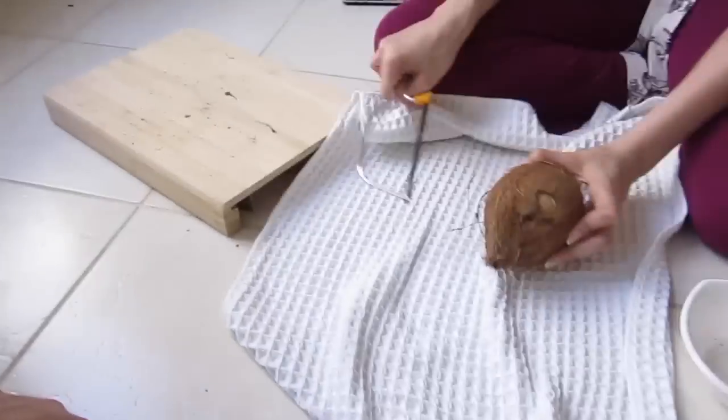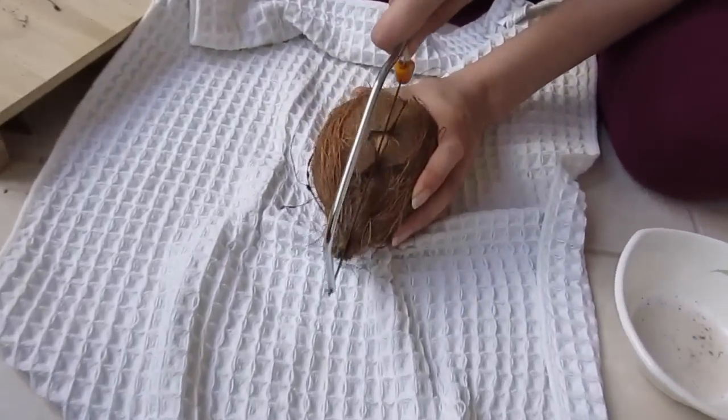I think we're making a mess here, we need to put something on the floor. Thanks, mom. Yay, we got something — it's hard.